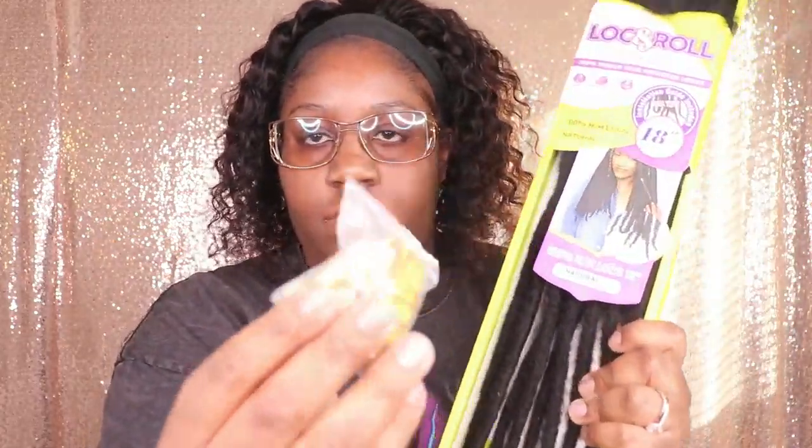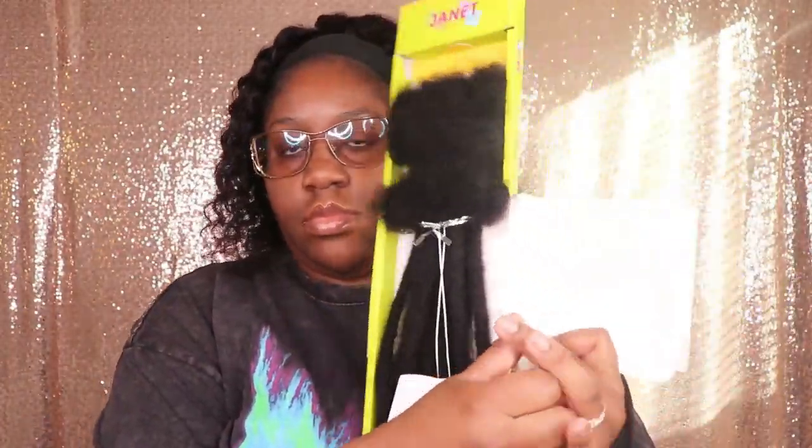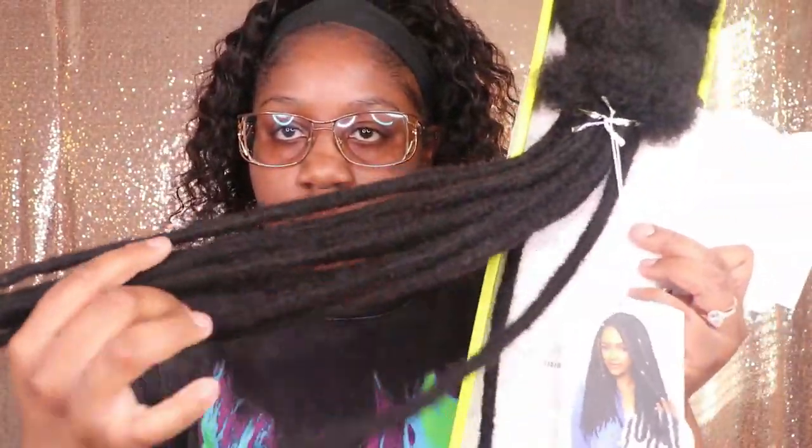Additional things I needed were a pair of scissors, some clips, and a comb. With each package of hair that you purchase, you will receive a package of accessories. You will have more than enough accessories to jazz up these locks once you've completed installing them — you will not have to buy any additional accessories.